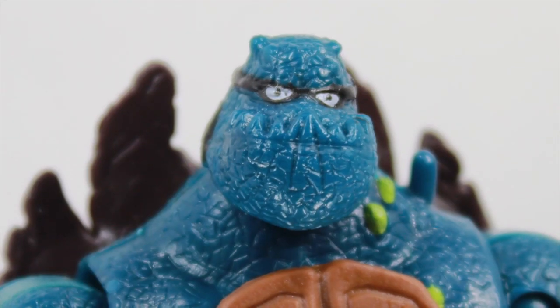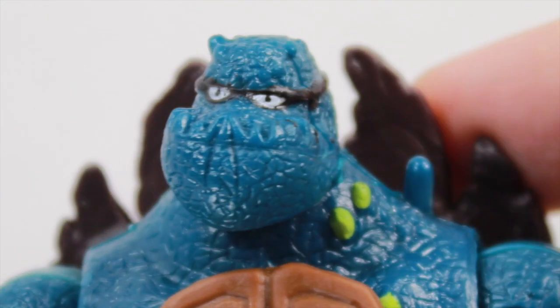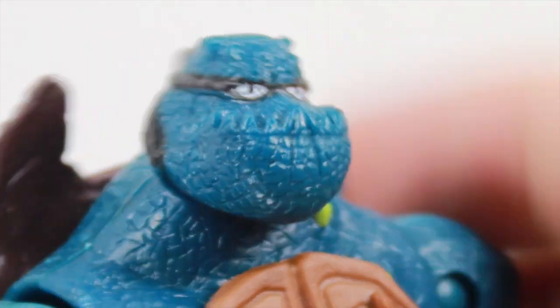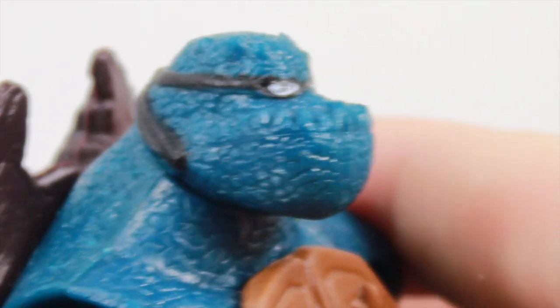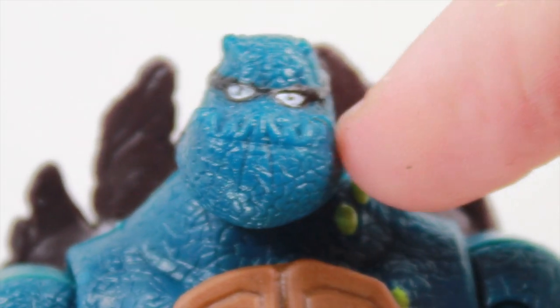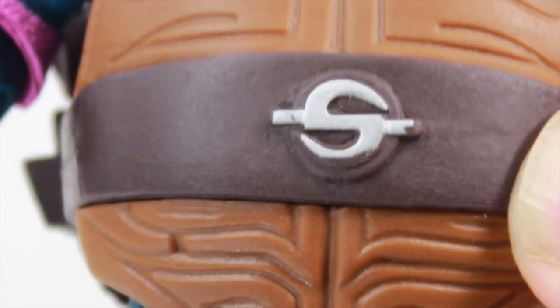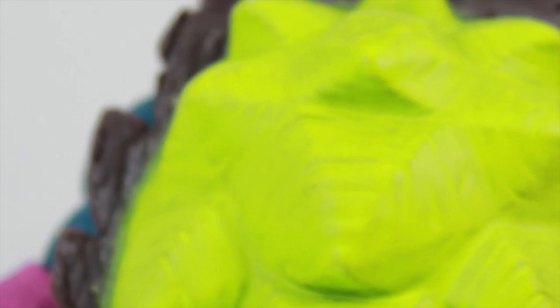I really like the texture of Slash's skin compared to the turtles — it's not smooth, it's very rough and cool looking. His head shows his teeth and he kind of has that anime Grimlock look going on. His bandana is cool, though it's really hard to see where his mouth starts and ends. His shell even has a little 'S' right there — a really cool nod to the classic figure.